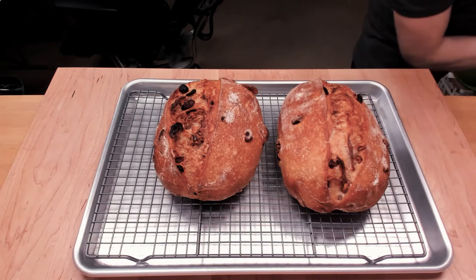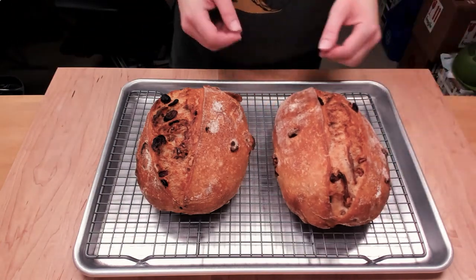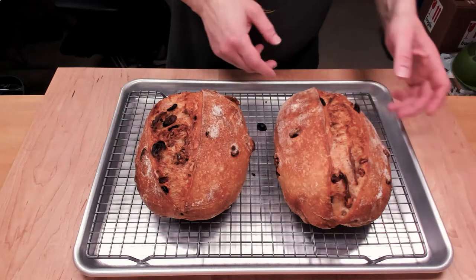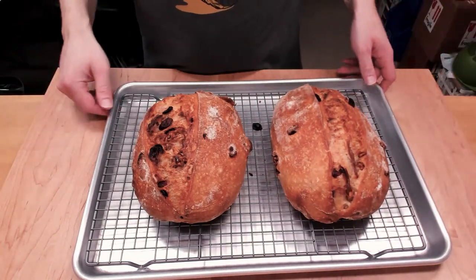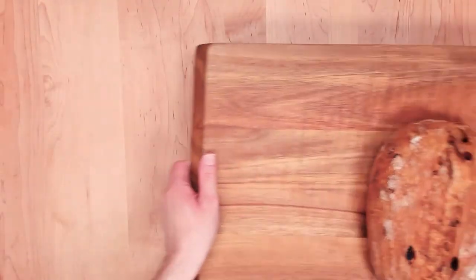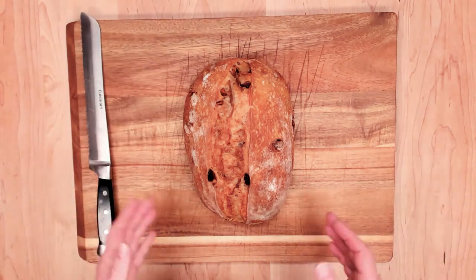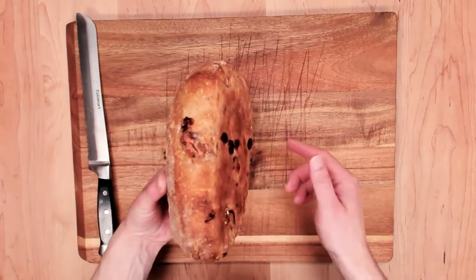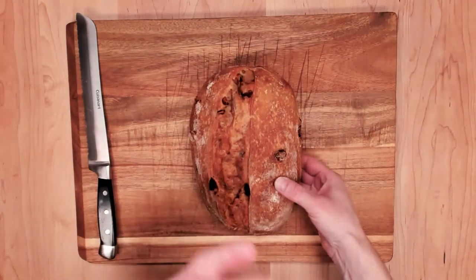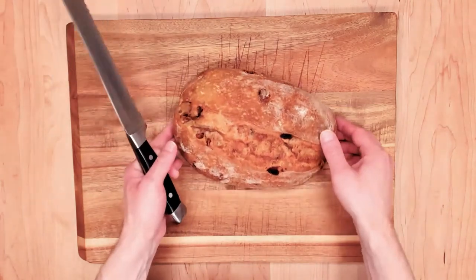These loaves look pretty good. Yeah, these did really well. I'm going to let these cool and then we'll cut one open and see how it turned out on the inside. The bread is cooled and I've gotten out a cutting board so we can slice it open. This is just one of the loaves but they both look — kind of a little hollow when you tap them. They both rose well and they seem like they did really good in the oven. Let's get cutting.